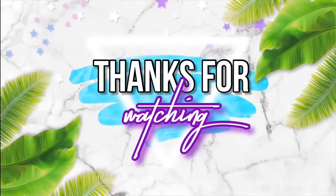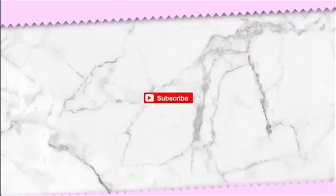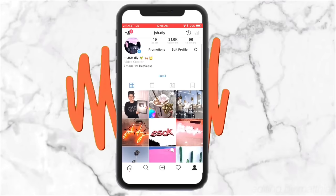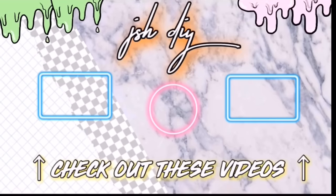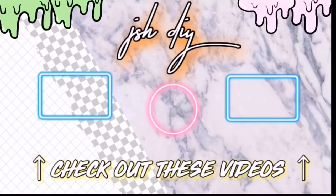Thank you so much for watching this video. I hope you enjoyed these recipes — I had a great time hanging out with you. If you had a great time too, you should definitely subscribe to my channel if you aren't already. If you want to learn a little bit more about me, you can follow me on Instagram — my Instagram is jshdiy. Make sure to click on one of the videos on the screen so I can hang out with you guys over there. I love you guys so much and I will see you in one of those videos. Bye!